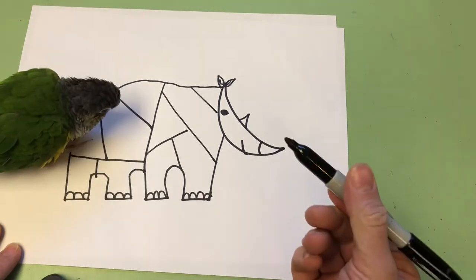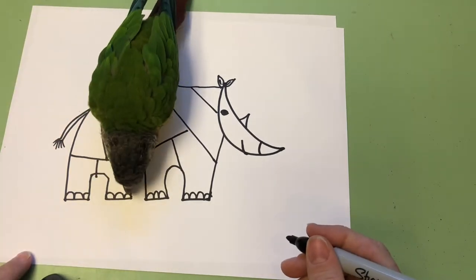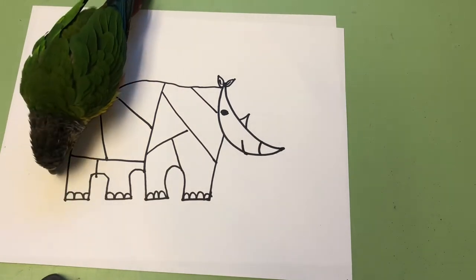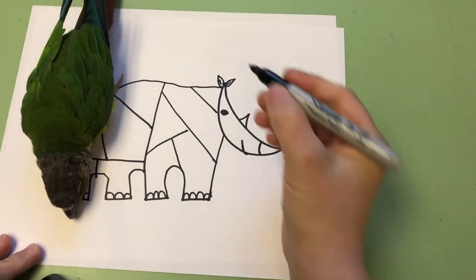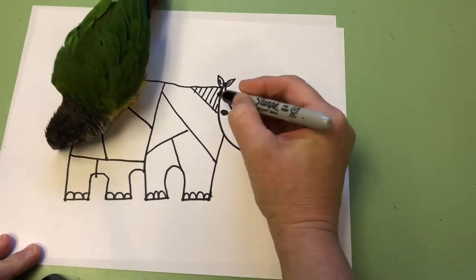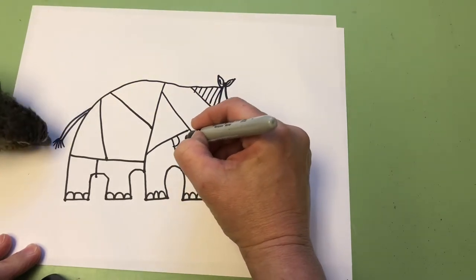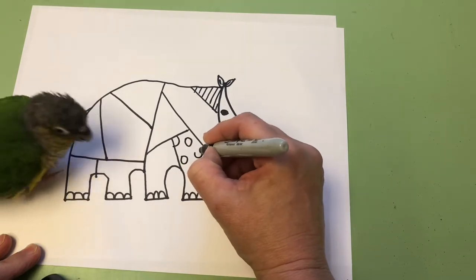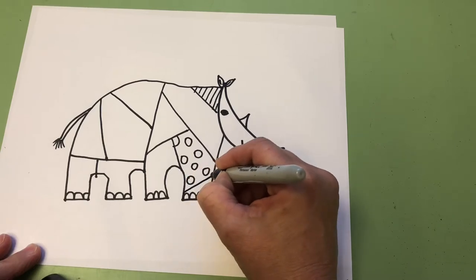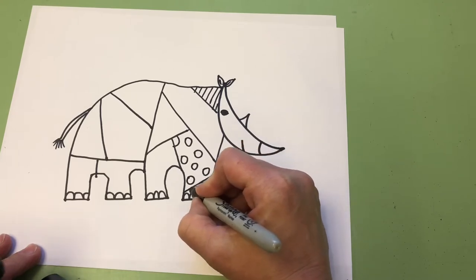Now you can use your black marker, pencil, crayons, or colored markers for this next step. I'm going to use my black Sharpie marker and then color it in with crayons. I'm going to do some diagonal lines in this box here. Then I think I want to do some polka dots — little circles all over. I want to break up a big space a little bit more and put some horizontal lines.